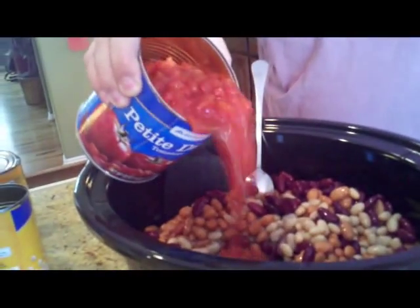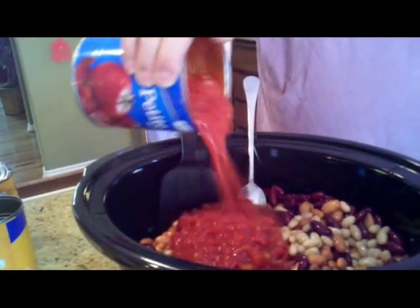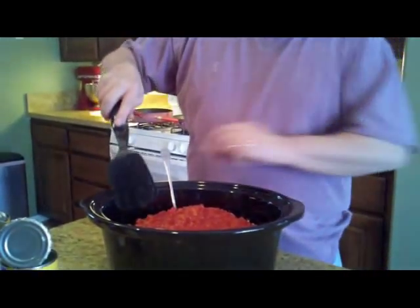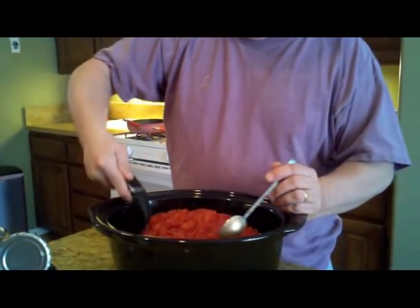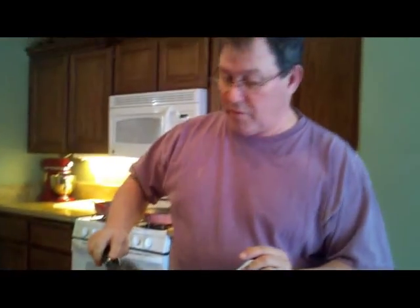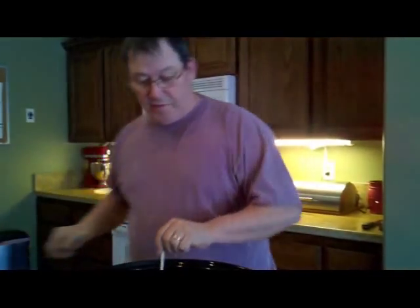These are 28-ounce cans of diced tomatoes — two cans of that. Don't get the stuff with the seasoning in it because you don't know what they put in it, and sometimes you get some nasty stuff. So I just get unseasoned, just straight up tomatoes. There it goes. Mix that up a little bit. This is a really colorful dish. Your family will love it. When this cooks, you're going to get a lot of juice. It might look a little bit dry right now, but you can always add just a little water, and when it starts cooking down it takes shape quick.